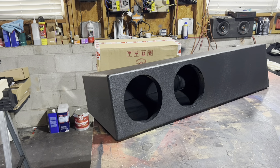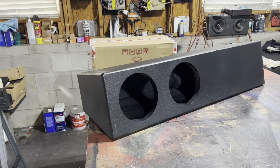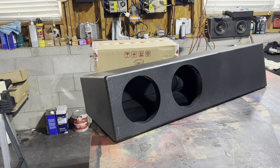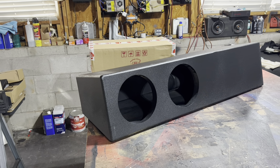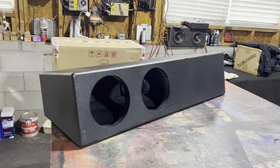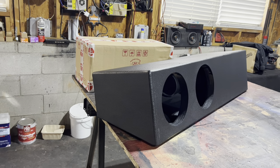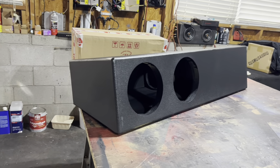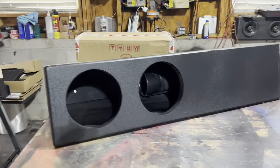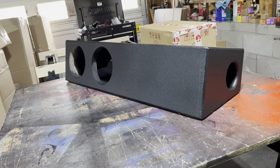This is your boy MB here with another option to offer. This here is my Gladiator box for the Jeep Gladiators. You have very, very limited room and you want big bass, major output. This box is 6½ inches high in the back and 9½ inches high in the front, with a total depth of 12 inches. It's 42 inches long and tuned to 33 hertz, unless you ask for something different.